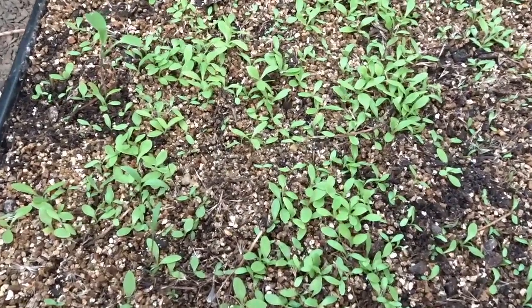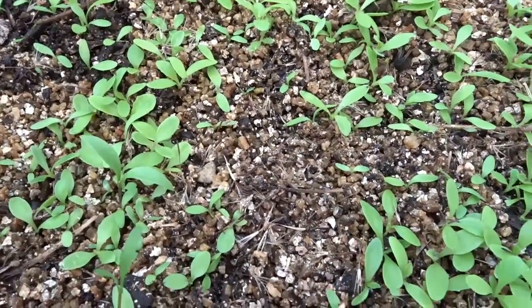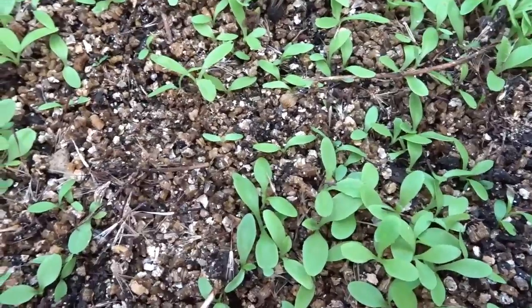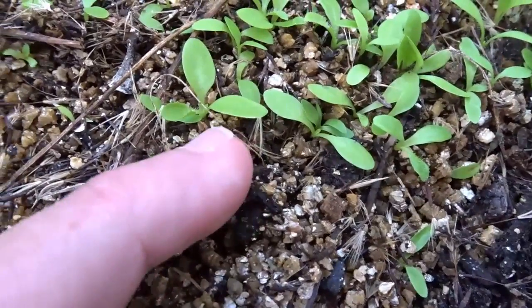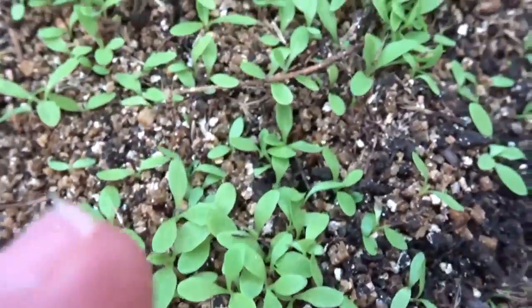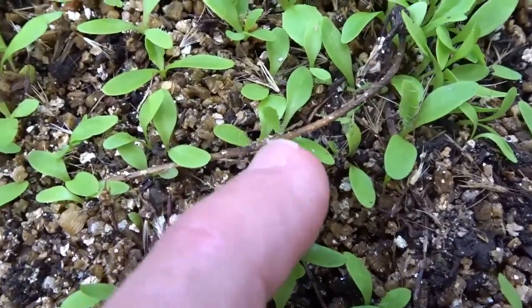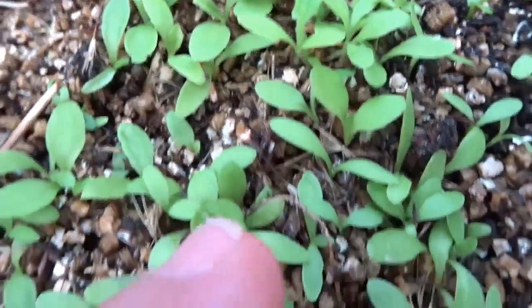Another one I have growing here in a microgreens tray is similar to the dandelion — it's called cat's ear. There are 300 different types of dandelion that are edible. At the moment it's very small, about this size, so it's not really harvestable yet as a sprout unless you're in a survival situation. But it is highly nutritious. I'm putting my finger down so you can get an idea of the size, but I believe this will be an awesome baby leaf style plant.